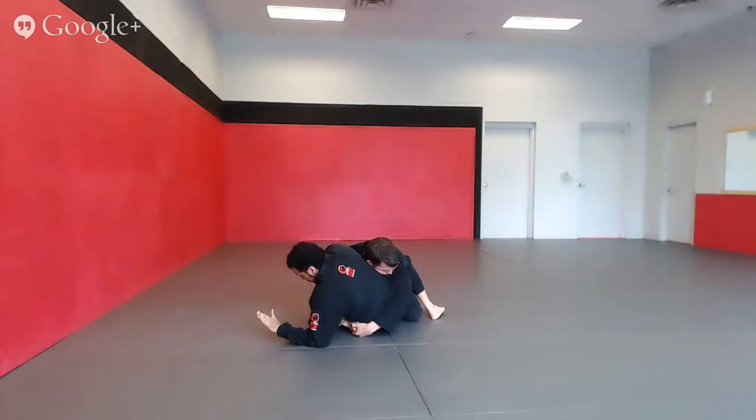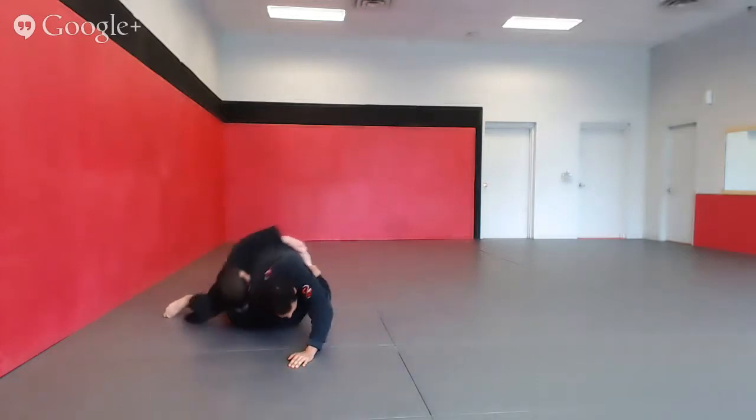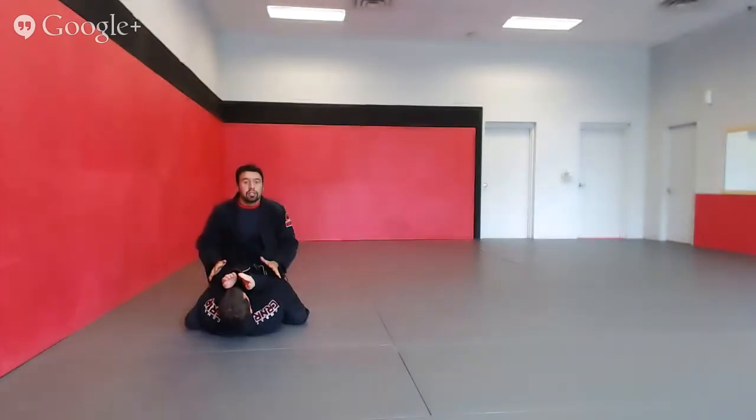So now all I'm going to do is hold his wrist with one hand, the other hand I post on the floor, I lift my hips up into my partner and I drive through. And I use that to go from the bottom position to the top position.